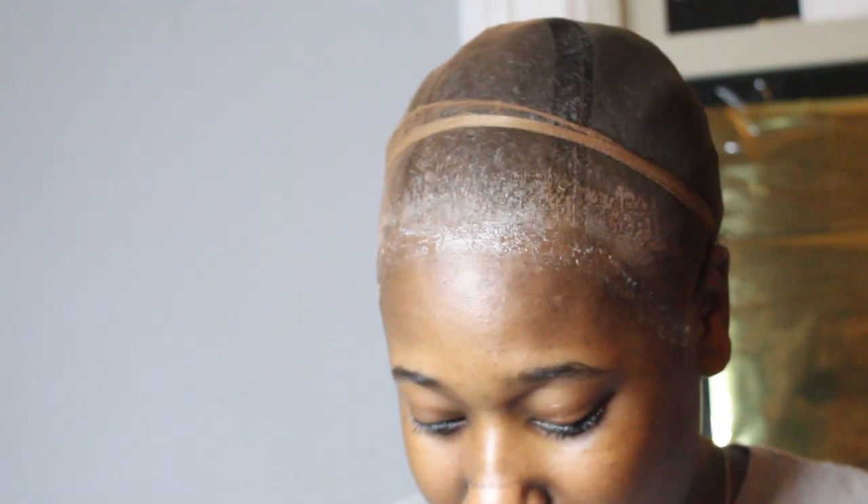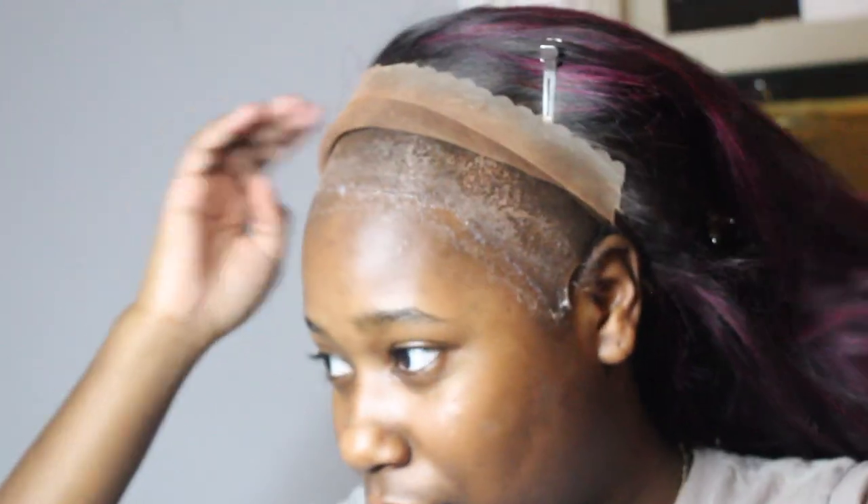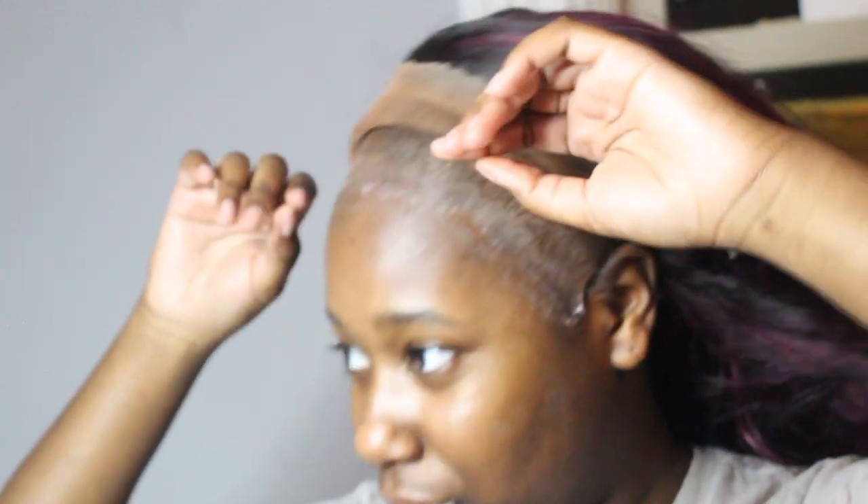So now this is the part where it's no turning back. We're gonna flip the lace inside out — that's the first step. Flip the lace inside out, then put the wig on. It came with a man band, but I don't need it. Before we clip anything down, press it in or anything, make sure the ear tabs are fitting right.